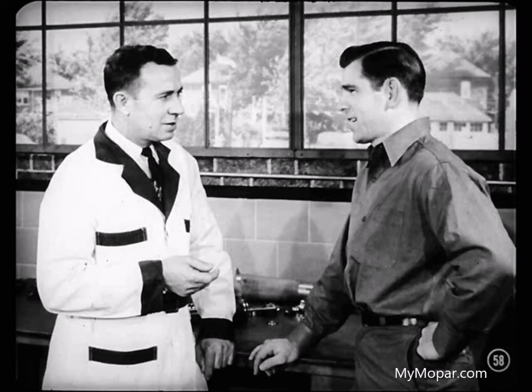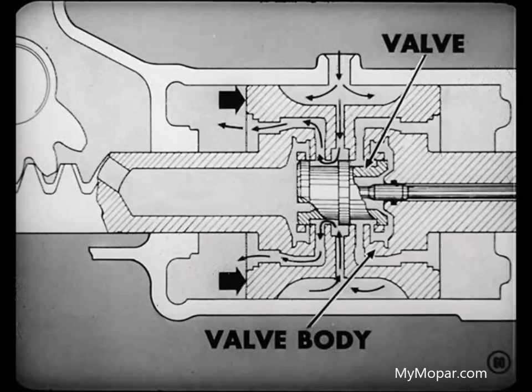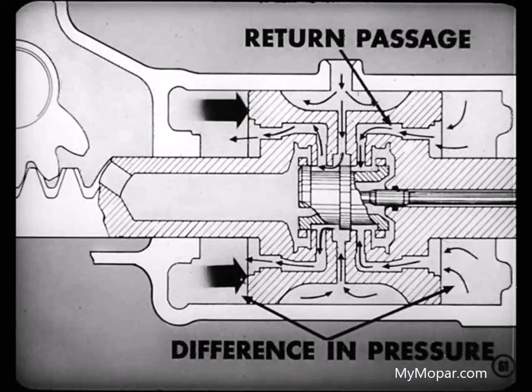Suppose the driver turns left. When he turns the steering wheel left, the worm shaft turns into the connector, causing it to move upward and carry along with it the valve rod and valve. That moves the control valve in relation to the valve body. Oil pressure is directed through passages in the valve body to the lower face of the piston. Since the opposite face of the piston is open to the return passage, there's a difference in pressure on both piston faces. So the piston moves and the road wheels turn left, the way the driver wants to go.